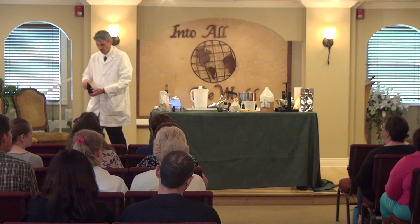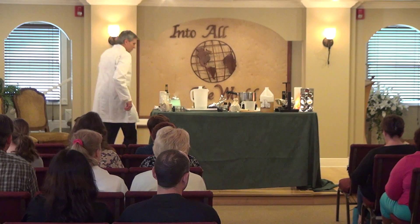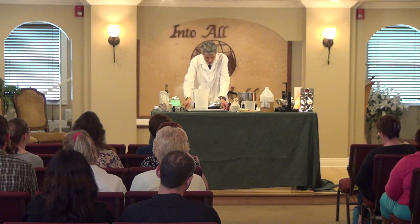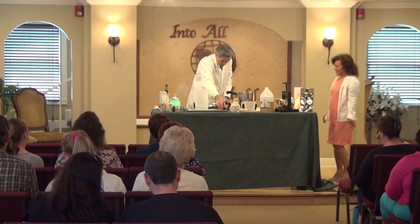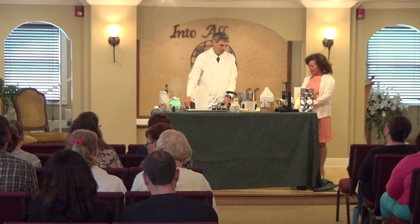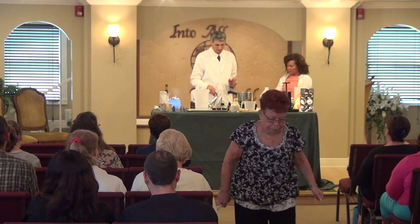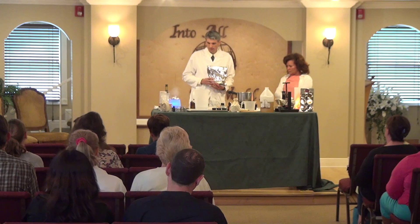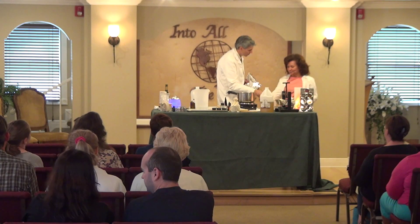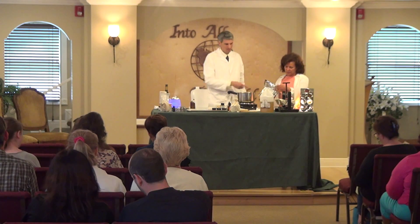What we're going to do now is make some elderberry syrup. This stuff is fantastic — we use it on a daily basis and my children just love it. All we need is some elderberries. What I'd like you to do, Maria, is put a cup of elderberries in this container.